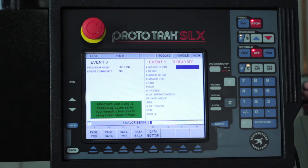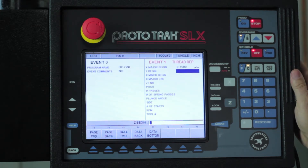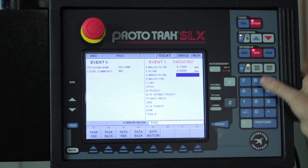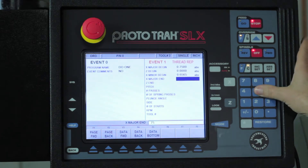First question: what's the major diameter? It's a three-quarter inch thread, so I'm going to enter 0.75. I'm going to start out at Z0. My minor diameter standard would be 0.6565. And my major diameter at the other end of the thread is also going to be three quarters.